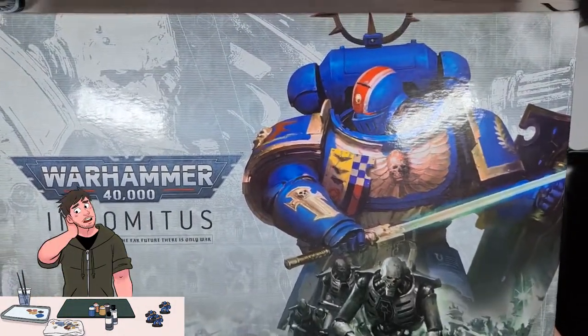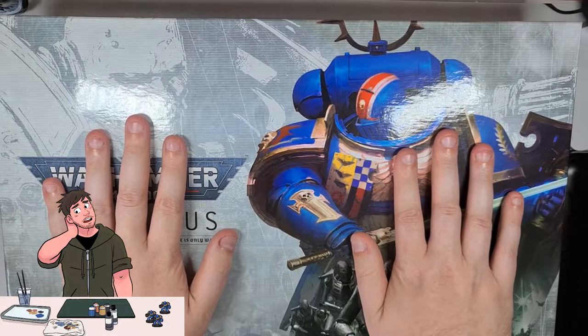Let me just set this monster down. It's going to be hard to get this all in frame as it's the same size as my desk, and goodness knows why it's so heavy.